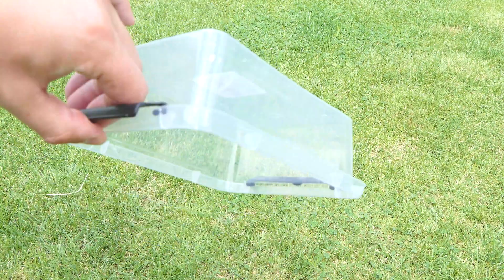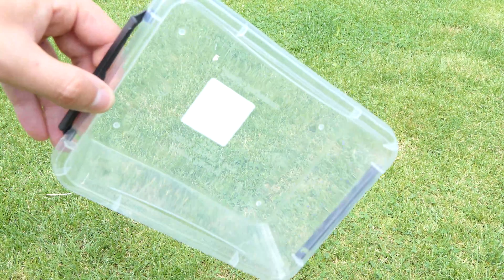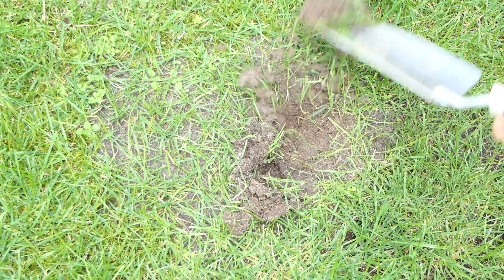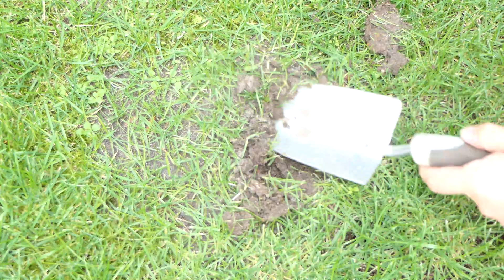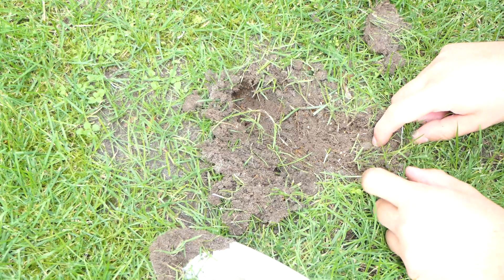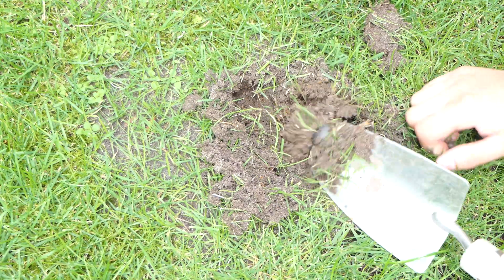First thing I needed to do was get myself a nursery. This is a batch of pupae and workers from a wild colony that the Umberatus queen can invade. I'm choosing to take it from the wild since I don't want to sacrifice my own colonies. I brought a simple plastic tub and some test tubes.